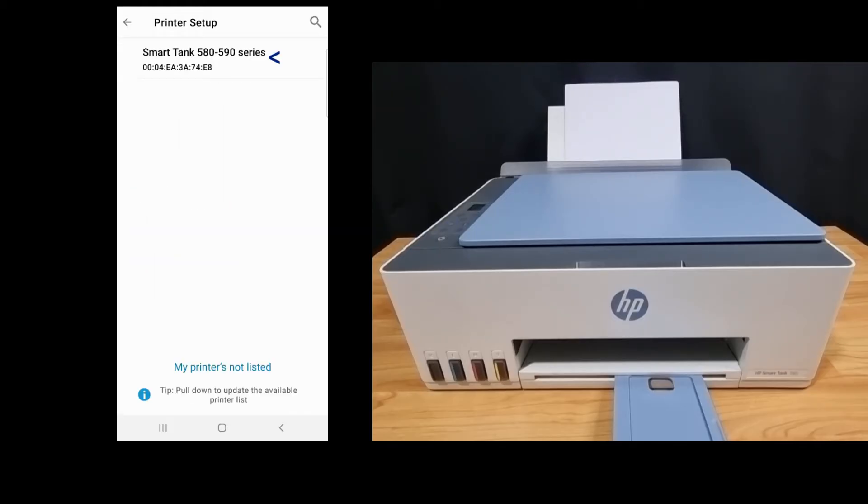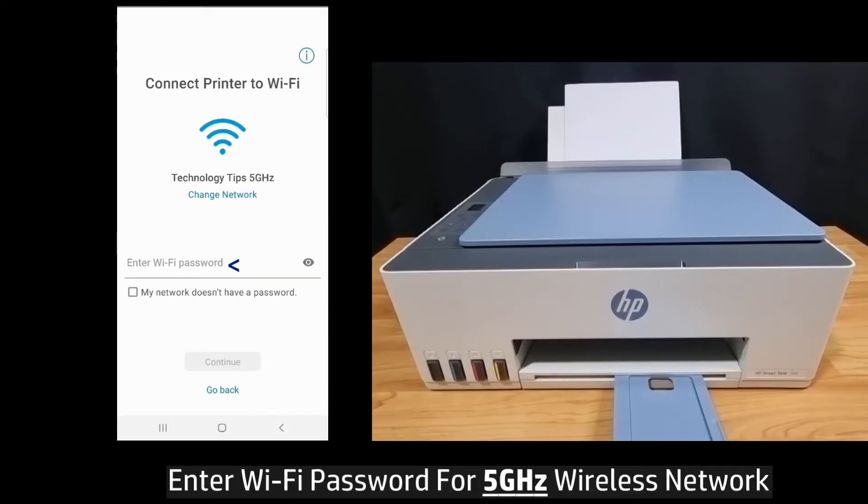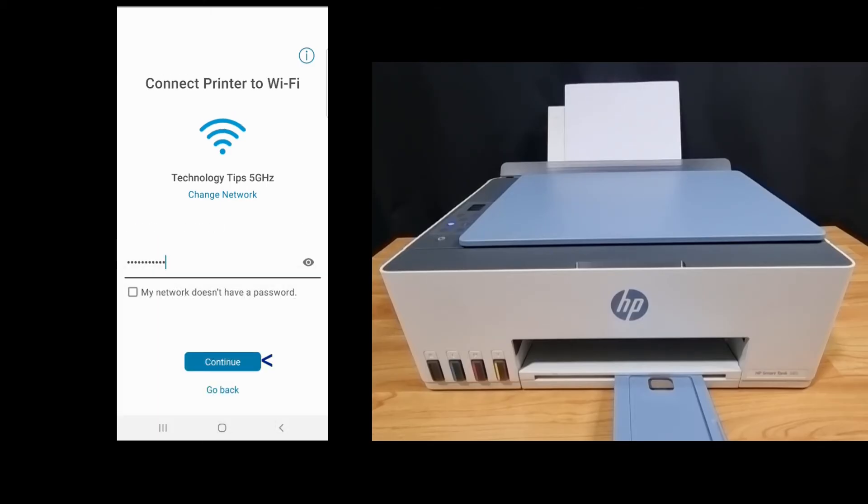It has found our printer — select that. Enter the Wi-Fi password. Do take note of the network: it is a 5 gigahertz network. Once the Wi-Fi password is entered, let's continue.